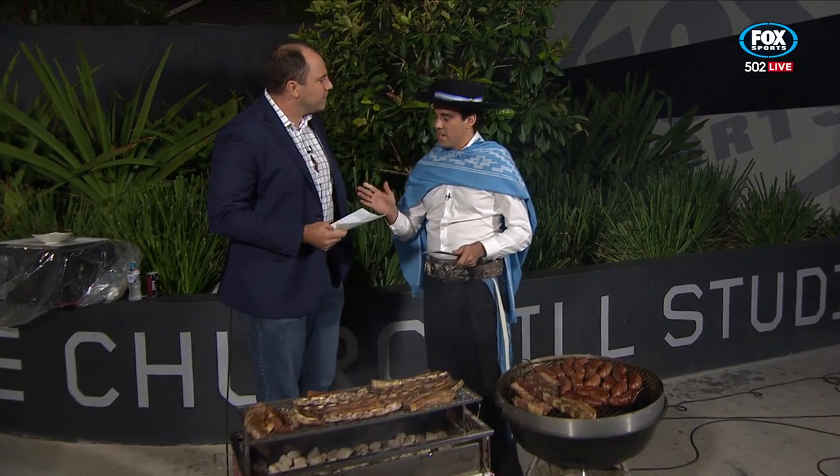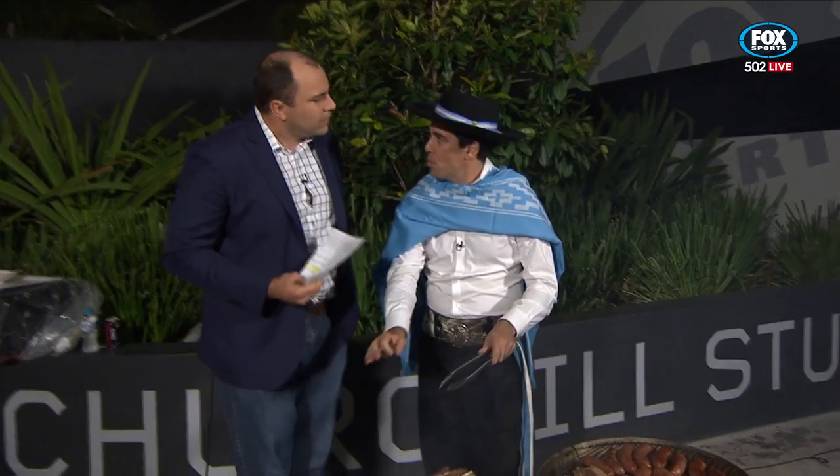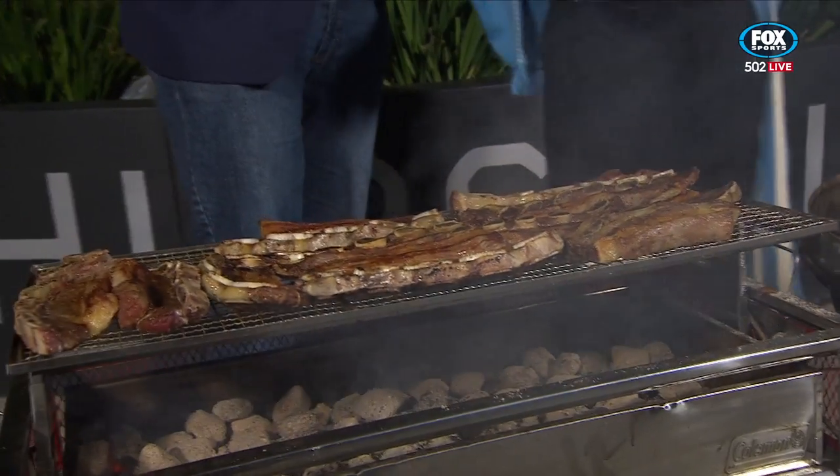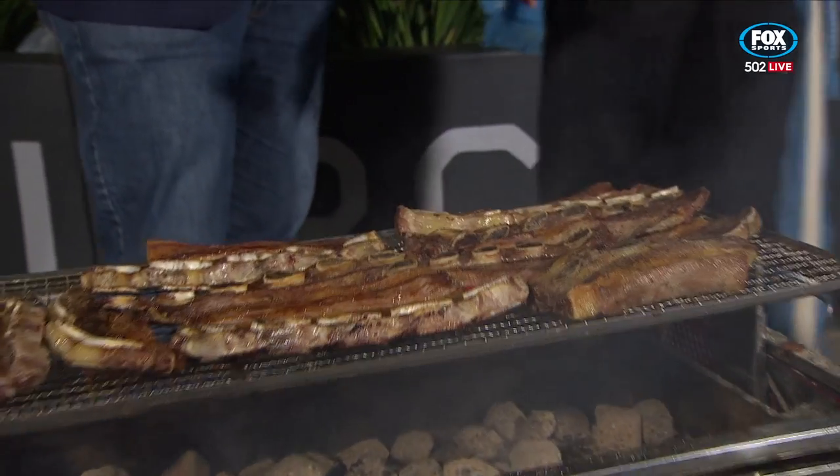Tell us, Jose, what are the tips and tricks we need to know at home? Buenas noches, señor Maloney. Hay que usar carbón, la carne salada, cocinar despacito y terminar con un poco de chimichurri.